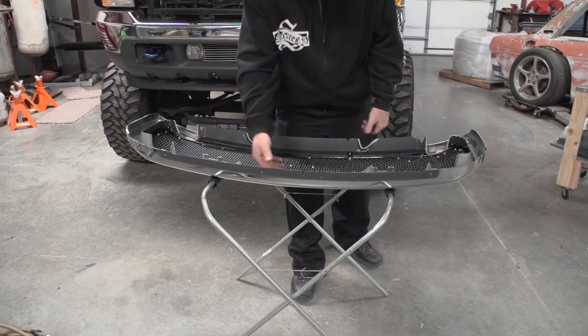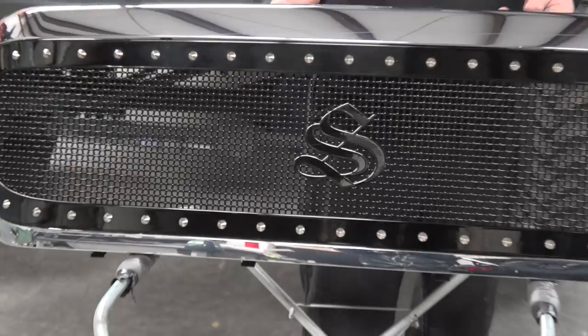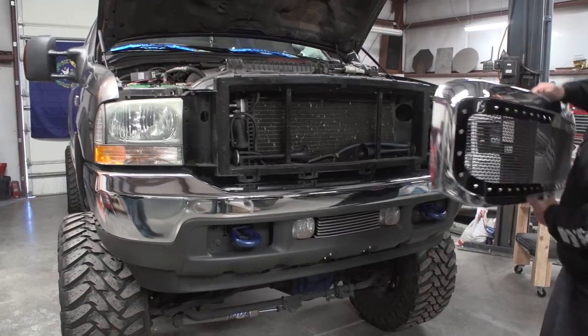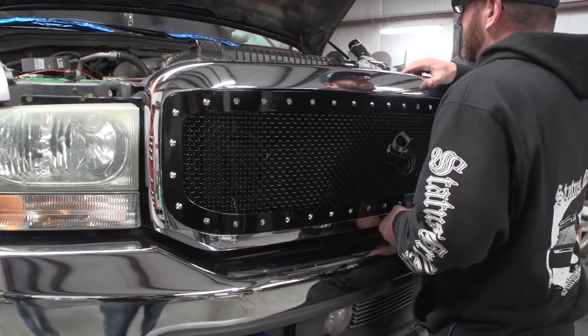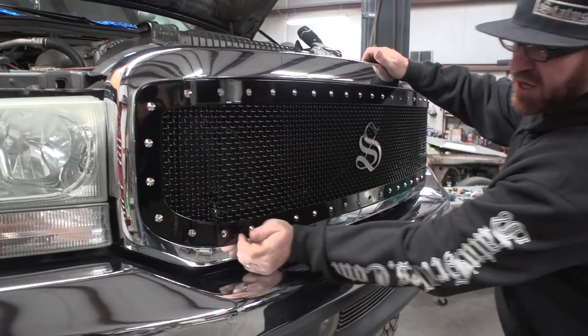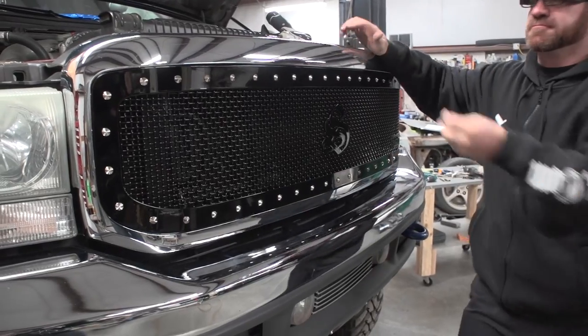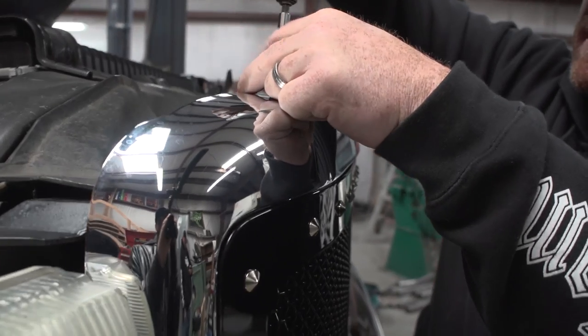We got it all tightened down, centered up, and this is what we end up with. Last step, just mount the whole shell on the truck. It's just like we took it off — just set in place, line up your top four holes, the bottom snaps in. Put in the top four bolts, snug them up, and we're done.